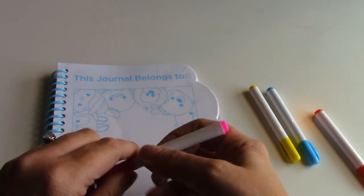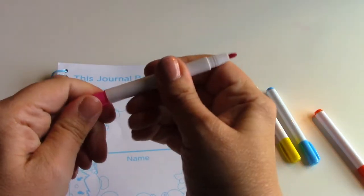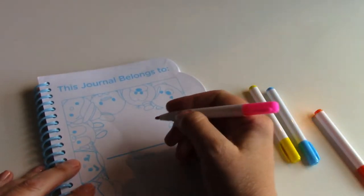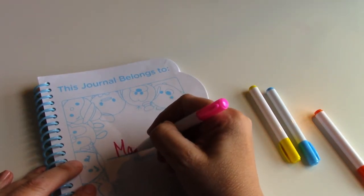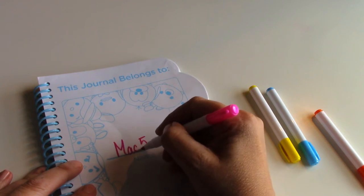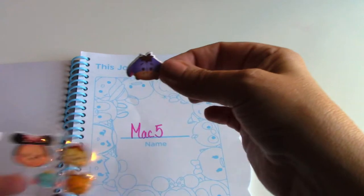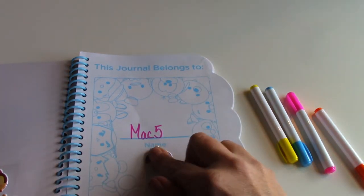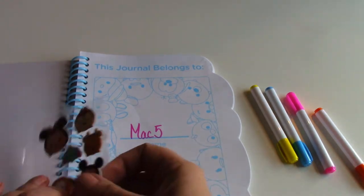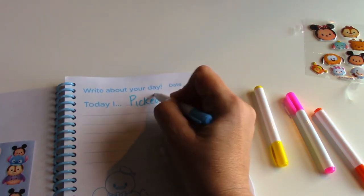I'm gonna use a pink marker because pink is one of my favorite colors. 'This journal belongs to Mac Five.' And today I picked Haley up from school.